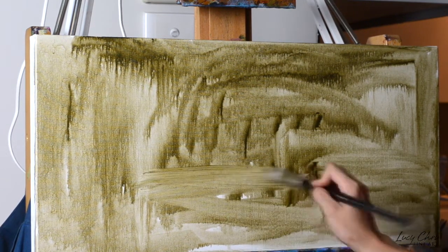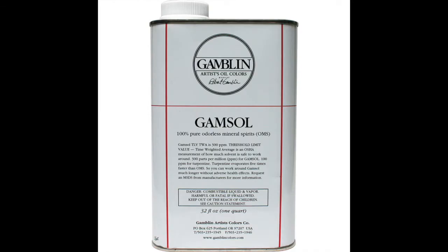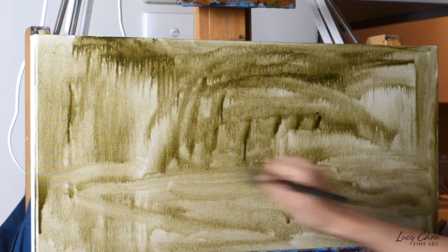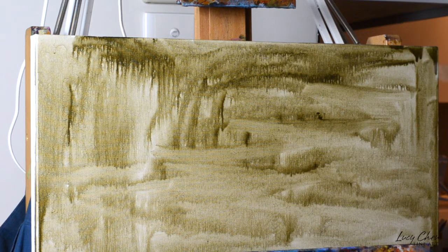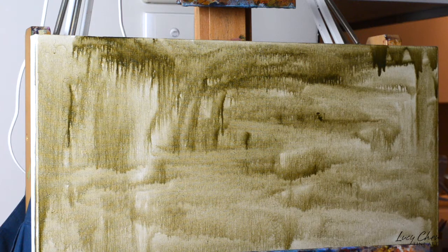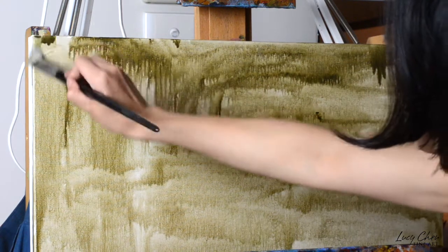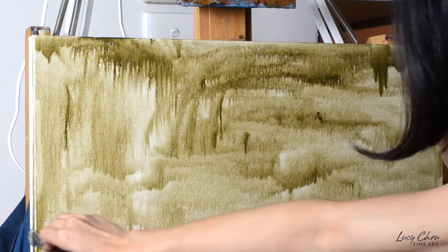odorless mineral spirit, called Gamsol. With Gamsol or other odorless mineral spirits, I will always go for the biggest size I can find because there are so many uses for it — it's essential. You can use it to underpaint your canvas like we're doing here, and you can later add a bit to do your sketching to keep your paint really thin. You can also mix a little bit of Gamsol with another medium like an oil or Galkyd, which we'll talk about in the next video, to make your paint the consistency that you like.